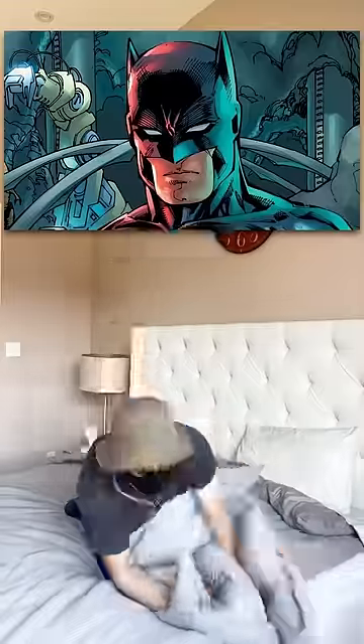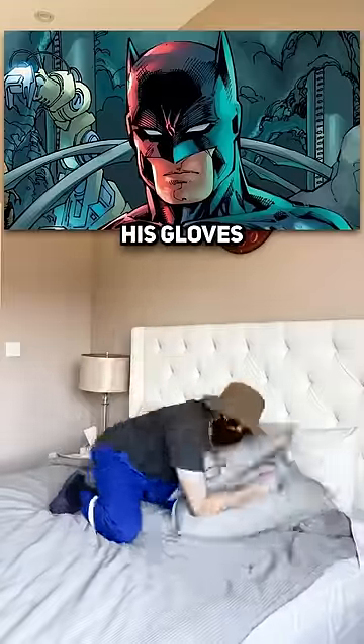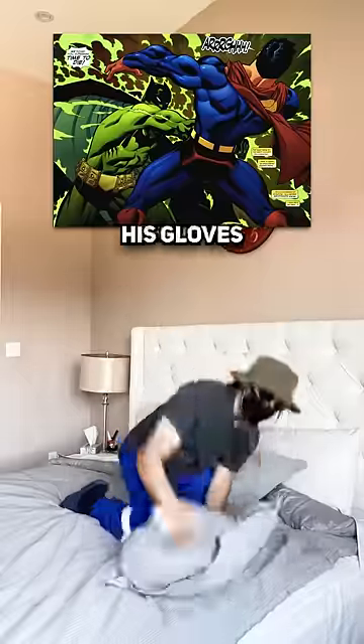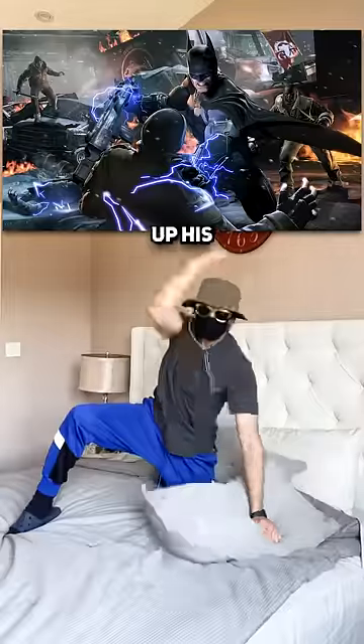However, the only time he has ever considered wearing brass knuckles or beefing up his gloves is if he needs to exploit a weakness. For example, he beefed up his gloves with kryptonite to fight Superman, and he beefed up his gloves with electricity to fight Bane. But yeah, now you know.